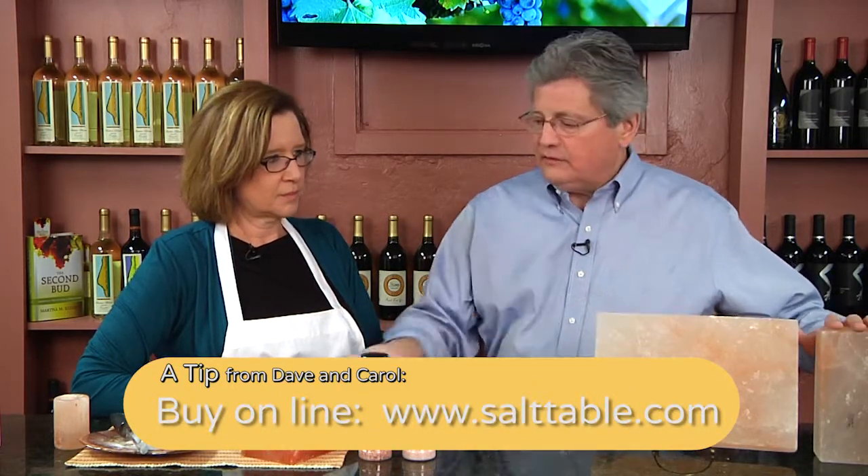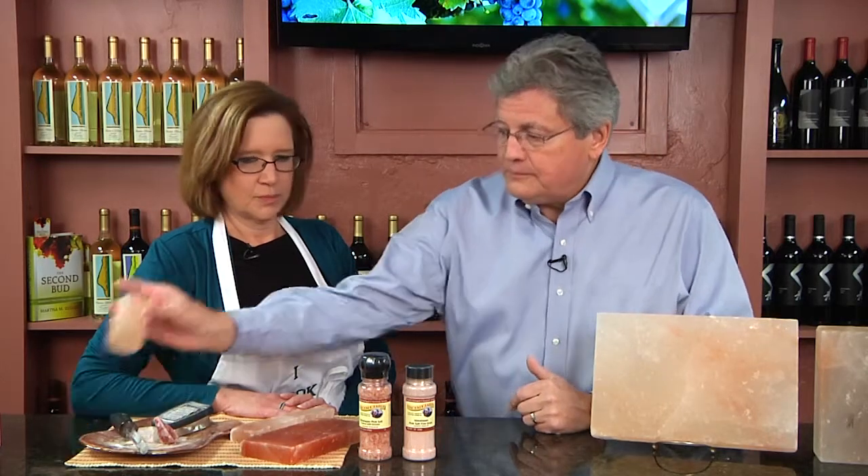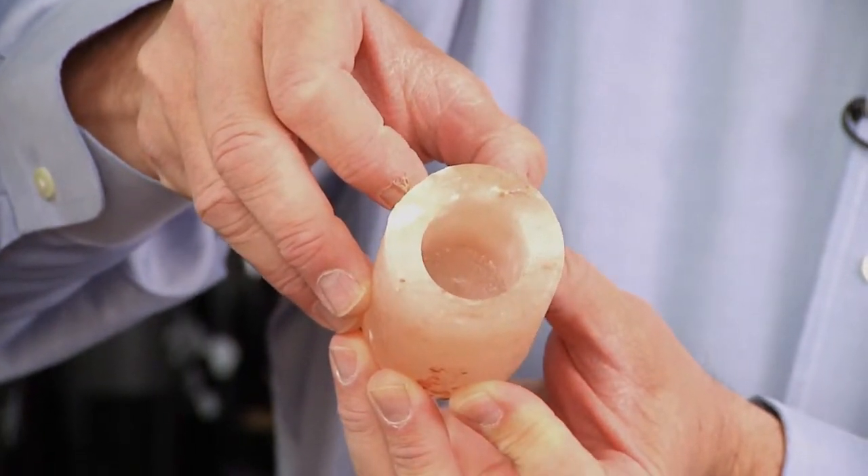As you can see, there are several sizes — we have a number of different sizes. And they come in other forms as well: there are round salt plates, and also this is a really neat item. You can look at this — everybody thinks that's a candle holder, well it isn't. This is a tequila shot glass.